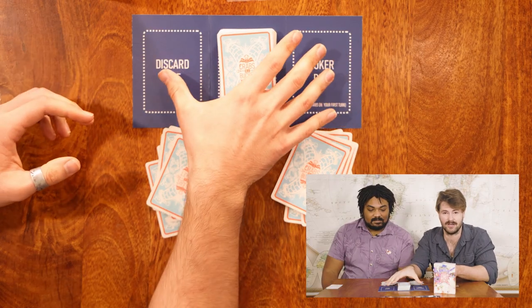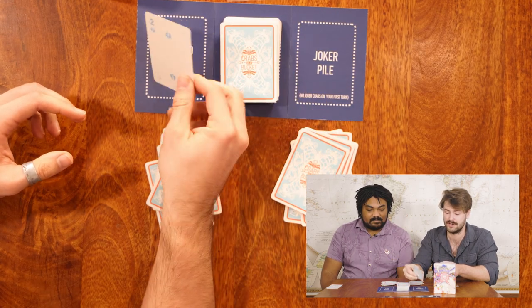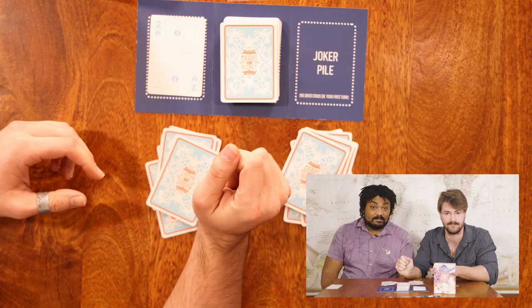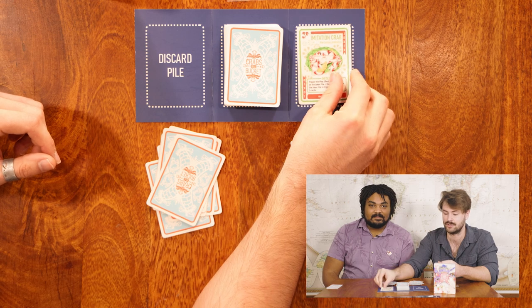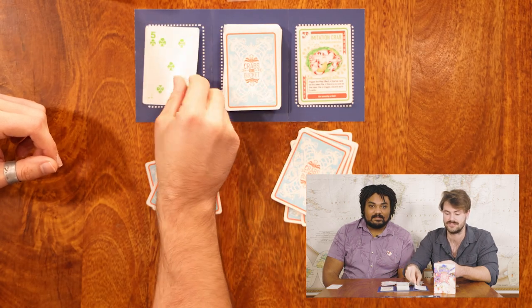After every player has been dealt seven cards, you'll place the remaining deck on the deck spot on the playing mat, and you will flip over the very first card to determine the start of play. If the first card that you flip over is a joker crab, go ahead and place that card in the joker pile and flip again until you find a regular suited card.